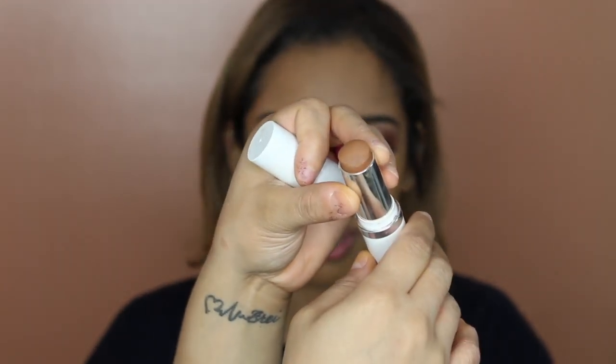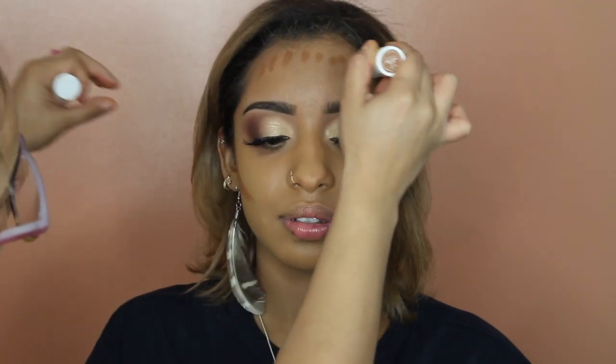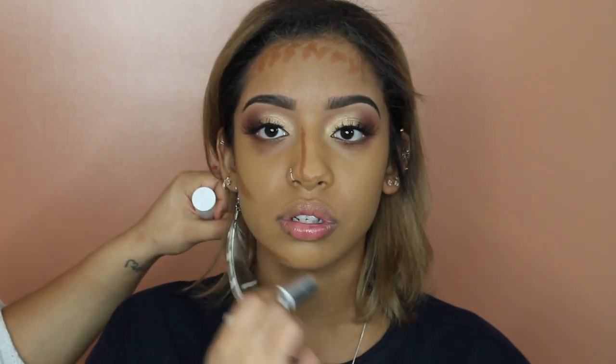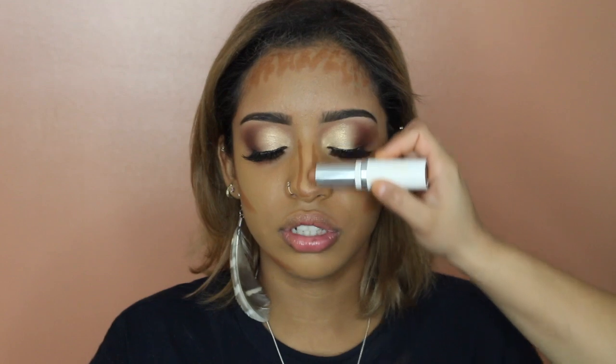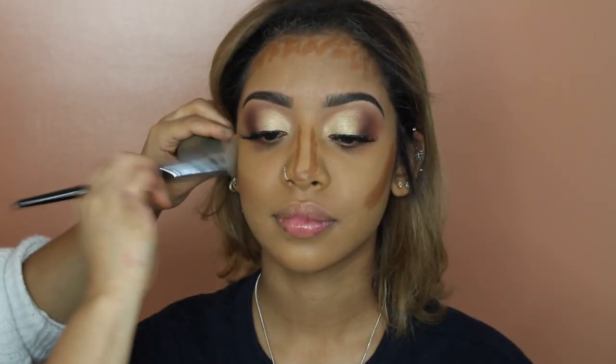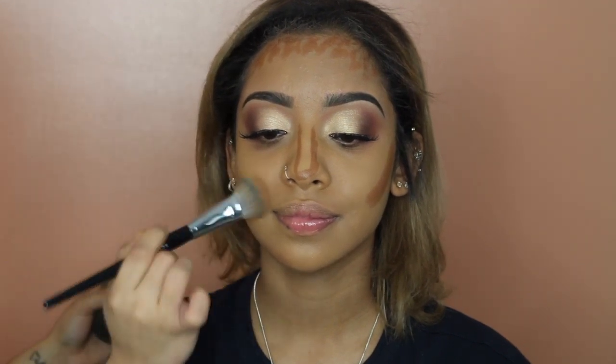I'm taking my favorite contour stick — this is from ColourPop, it's their no-filter foundation stick — and I'm applying it to the normal areas of the face I would contour. This was a perfect shade for her, one shade darker than her complexion, so it was the perfect contour shade. Look how seamless that looks when it blends.